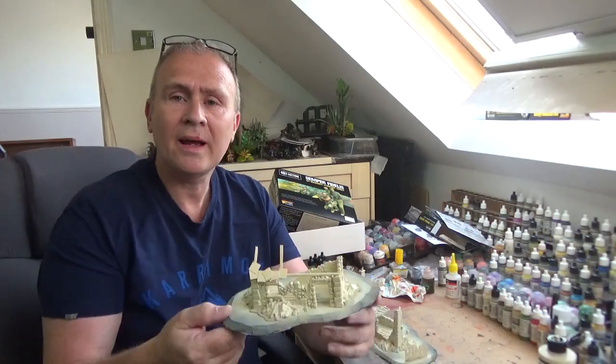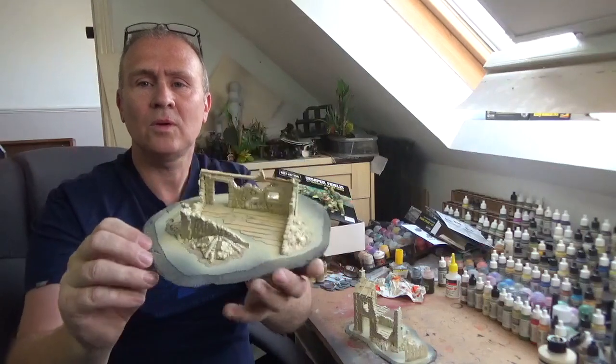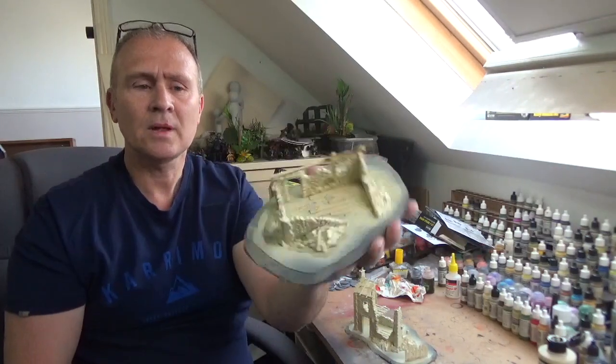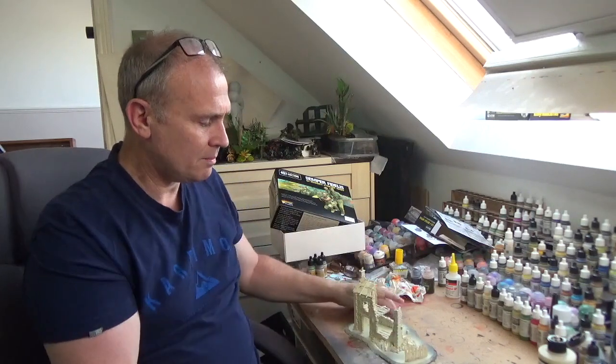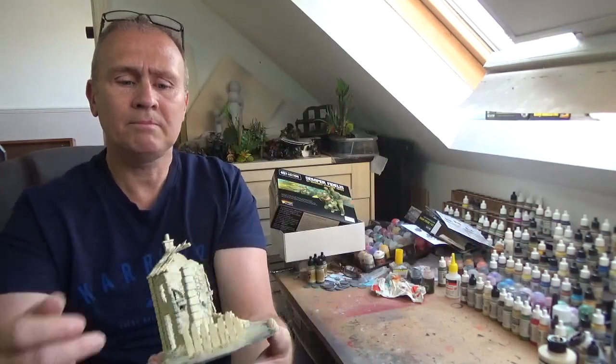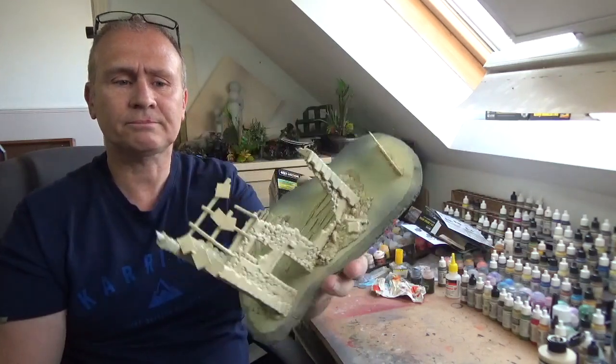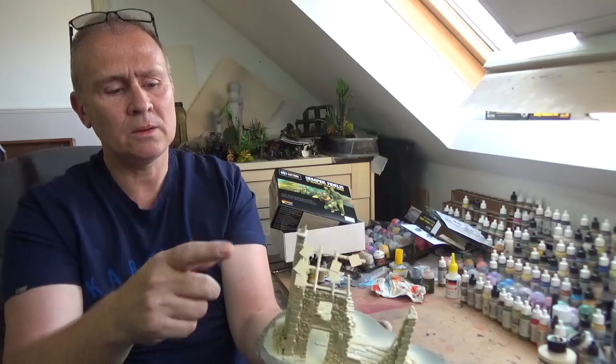I've been round and undercoated everything - it's all beige all the way round. The bigger building, the fence, and the floorboards are all done. I've got an airbrush so it doesn't take too long and it dries pretty quick. But if you haven't got one, just take your time and base everything properly, because we're going to be building up from that base colour.